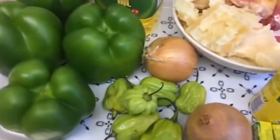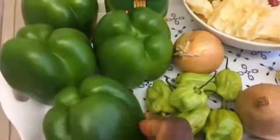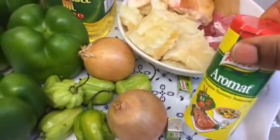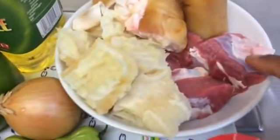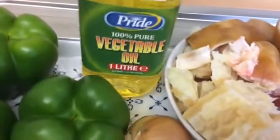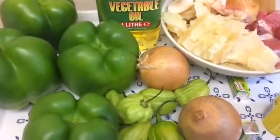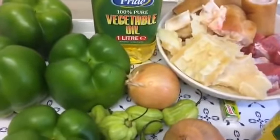First thing you need: bell pepper — this is bell pepper, green, as you can see — and you also need green scotch bonnet. I have two onions, two seasoning cubes, and I have aromats. If you don't have aromats, you can use salt, but if you have aromats, do not bother with salt. I have my beef, shaki — which is known as stripe — my cow foot, and vegetable oil. You can also use palm oil, but for this fast way we're using vegetable oil since palm oil needs to be bleached first.